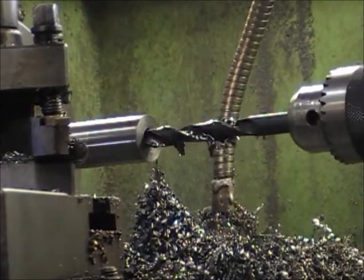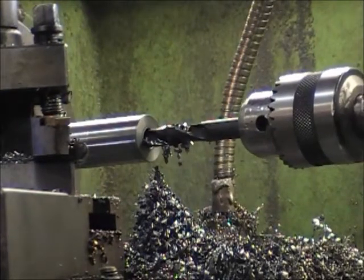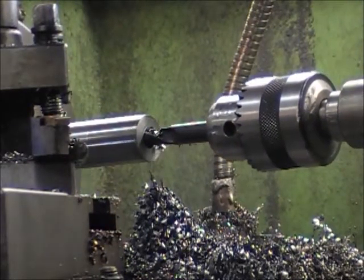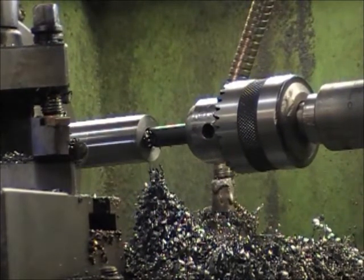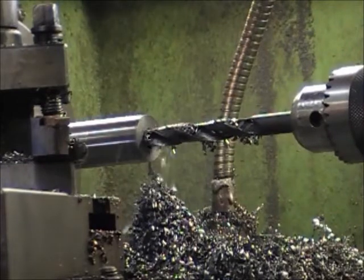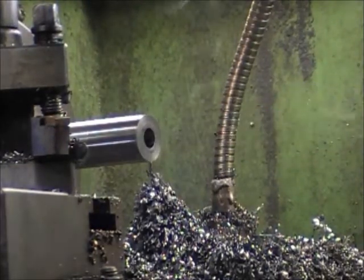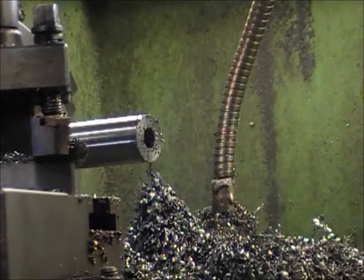I do have cooling fluid that I use on this lathe, but I don't use it enough anymore and it starts to stink after a while. So the last couple of years I'll just use some kind of cutting oil or maybe pour a little something on it as I go. Alright, that should give us lots of depth — I think it's 45mm is what it needs. We have one shaft with a hole in it.